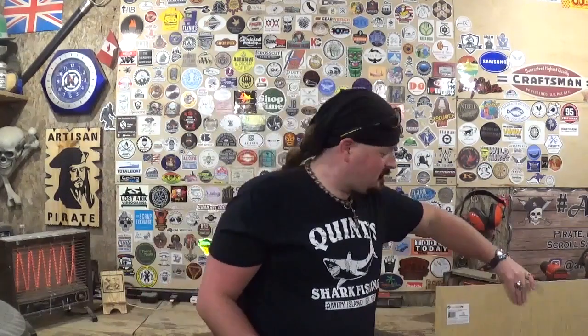Throughout the years of the channel you guys have seen me cut out pine, cedar, oak, walnut, mahogany, various thicknesses of materials on the scroll saw, but primarily I use one quarter inch plywood and that's what this video is about today. I've had a lot of people in the comments section as well as messaging me on Instagram about where I get the material, and I'm about to show you right now.